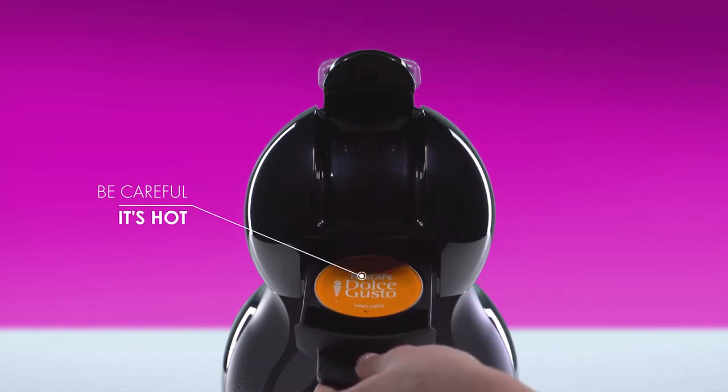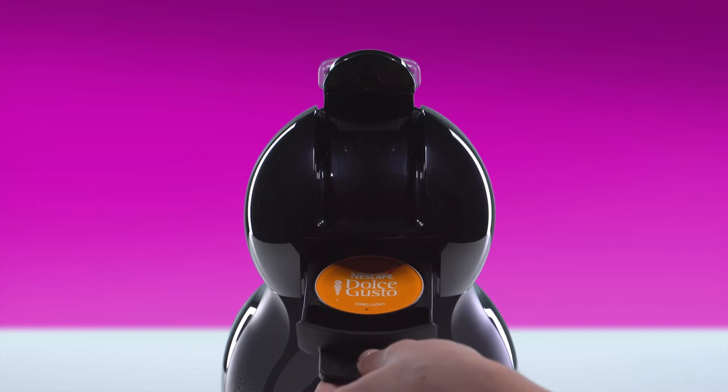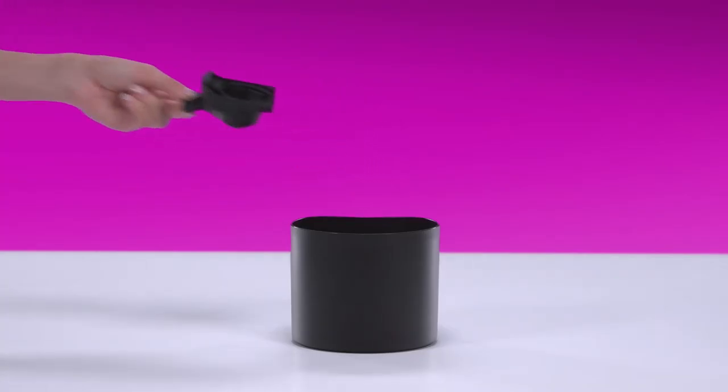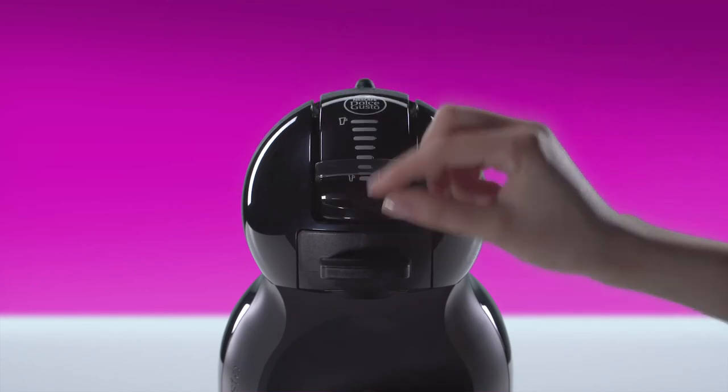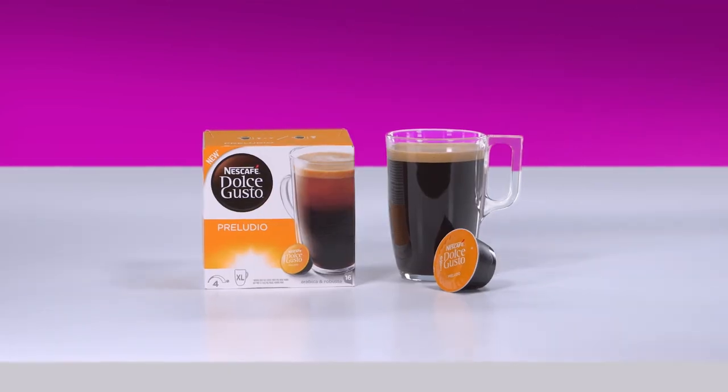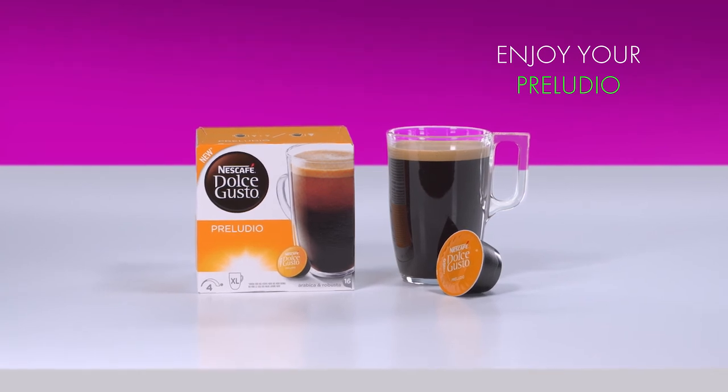Remove the capsule. Tip it into a bin. Reinsert the capsule holder. And that's it. Enjoy your smooth Preludio.